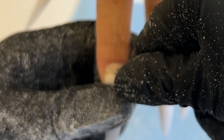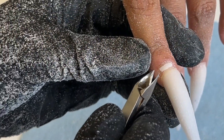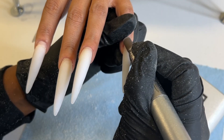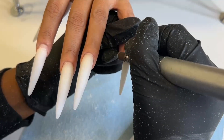You really want to try to do that first step because it'll help prevent the lifting from spreading instead of just going straight in with the nipper. Then I'm just checking to make sure there's no lifting before I proceed with my normal steps.